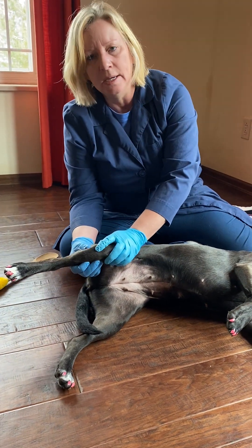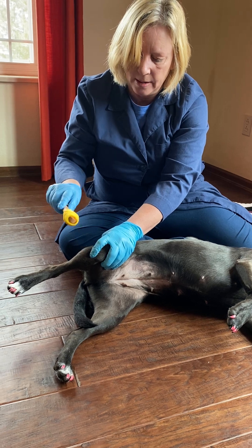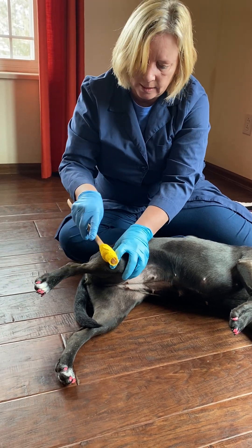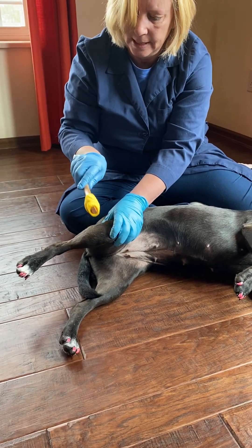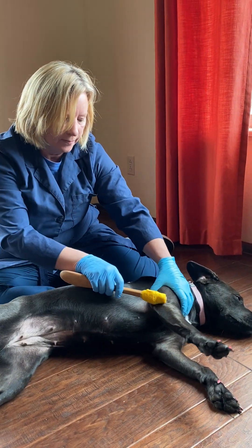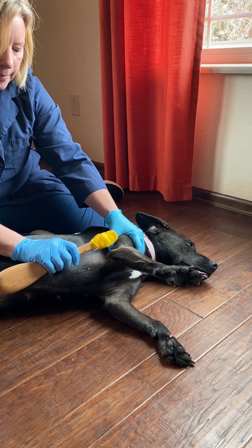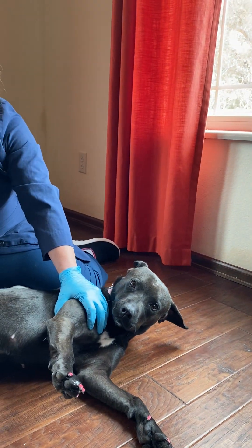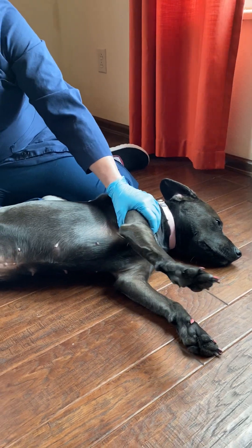We can also do the cranial tibial muscle — this is the tibia here, and I usually put my finger down and then tap that muscle; I should see a slight flexion of the hock. You can also do reflexes in the triceps area with a little tap, though the front ones are not as reliable. The cranial tibial and triceps are on the front leg, and that one isn't as reliable.